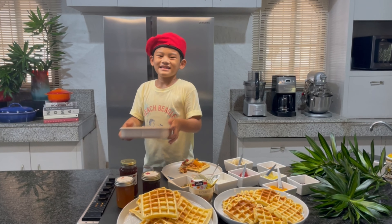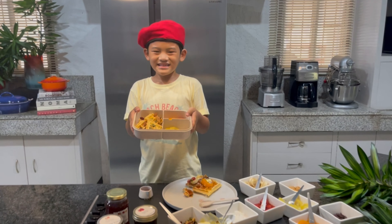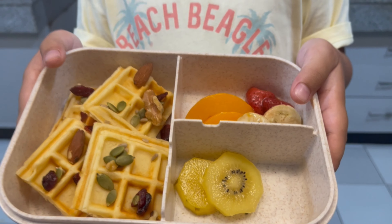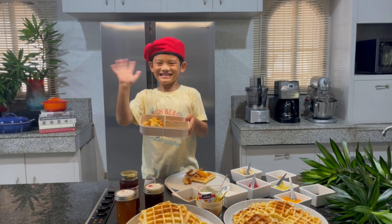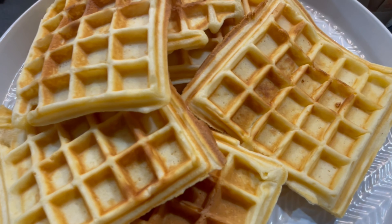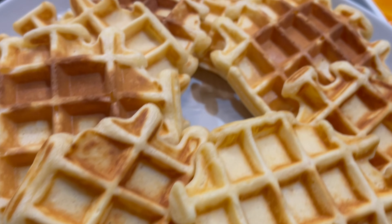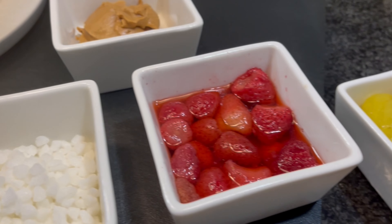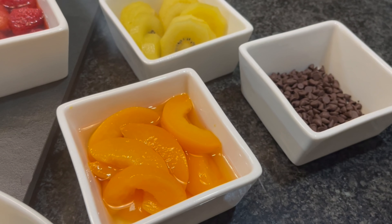Remember kids, let us study very well. Thank you very much for watching, and I'll see you next time!